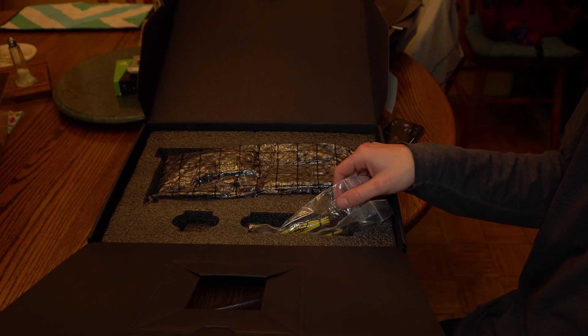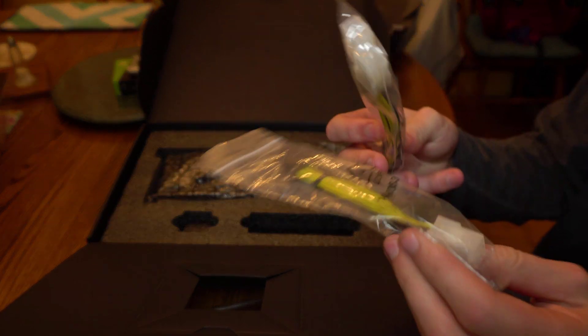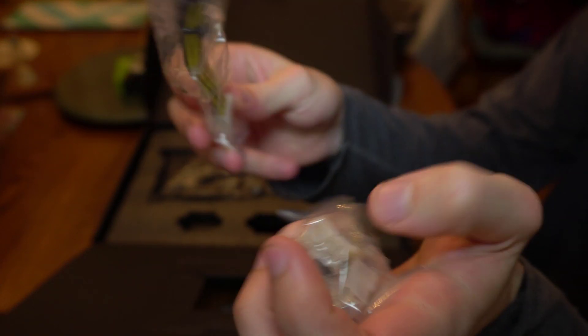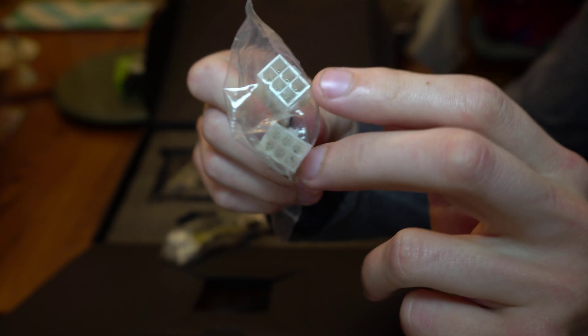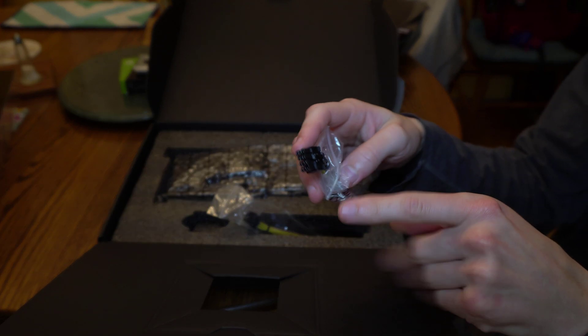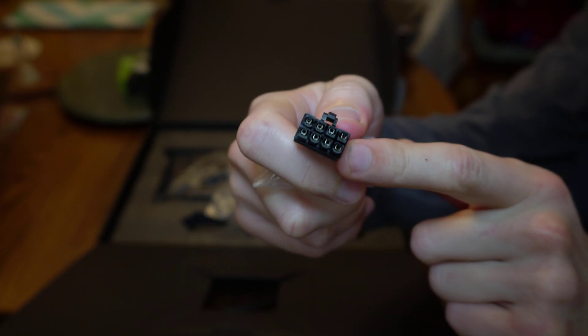As far as physical accessories that came with the card, it came with two dual 6-pin inputs to 8-pin outputs for power. I'll show one of them up close to the camera. So you put two 6-pin power cables into these two slots, and as a result — just as a heads up — this card does use a dual 8-pin power connector. One of them looks just like that.